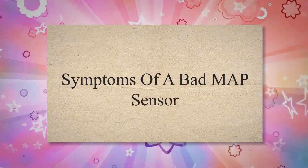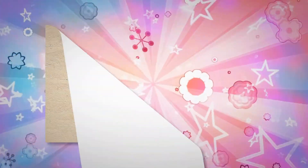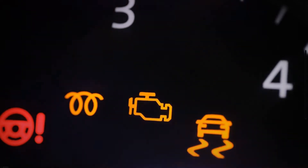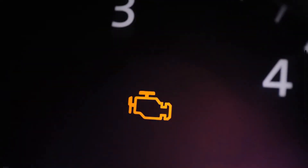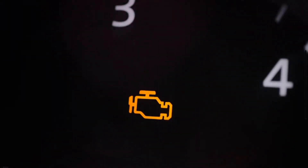Symptoms of a bad MAP sensor. A bad MAP sensor produces one or more of the following signs. 1. Check engine light. The illuminated check engine light is one of the first symptoms of a bad MAP sensor. The powertrain control module constantly monitors all your car's sensors while driving. If one of these sensors goes bad, the PCM triggers the check engine light on the dashboard to alert the driver. Therefore, when your manifold absolute pressure sensor sends the wrong information to the PCM, the check engine light will appear on your dashboard.